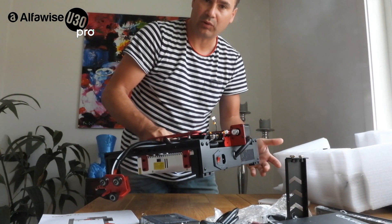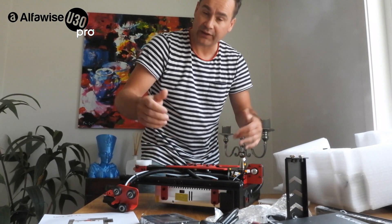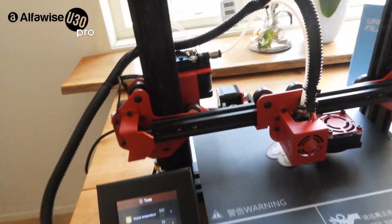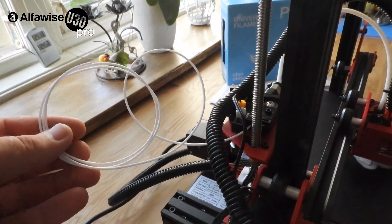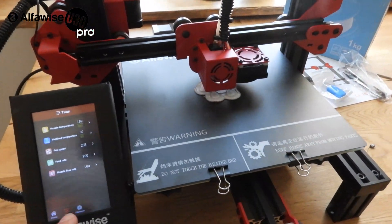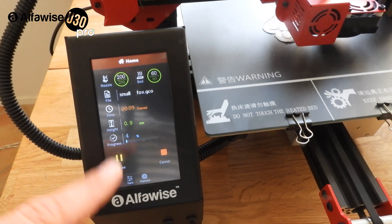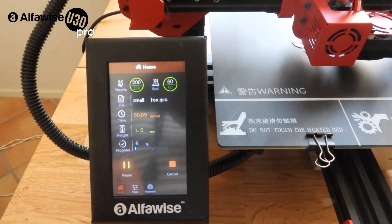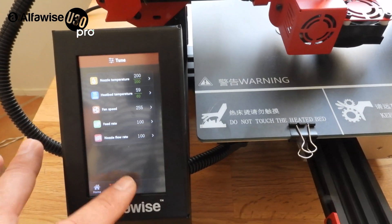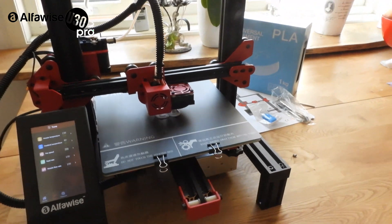It seems like it's almost an assembled printer — maybe one hour or half an hour and you'll be ready to go. I started printing using the white filament that came with the printer, then switched to my own filament. Printing from the SD card with G-code. The screen is very nice with cool graphics. What really impressed me is how quiet it is — it's really, really quiet.